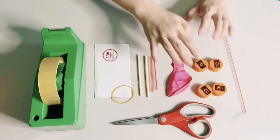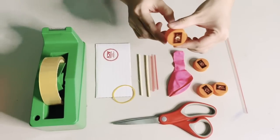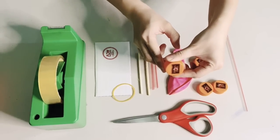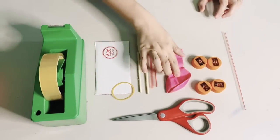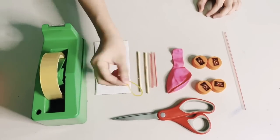You need to put holes in each bottle cap. Ask an adult to help you do this. You'll also need a scotch tape, a balloon, a rubber band, and scissors.